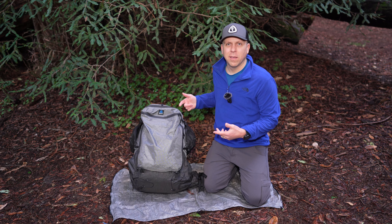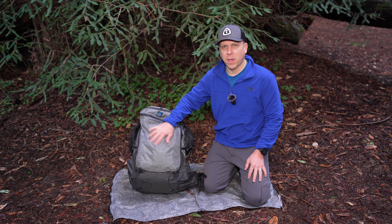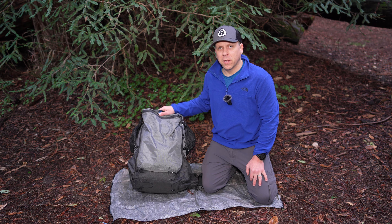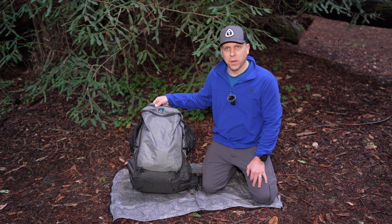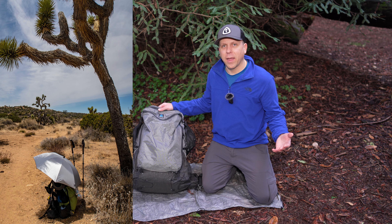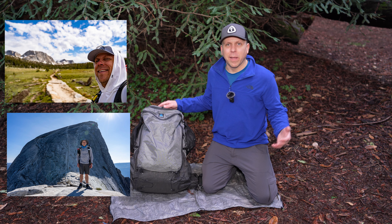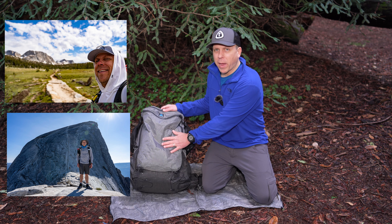So what's changed with this pack? I've really only noticed two major things and two really minor things. First, the biggest change is the fabric — the Ultra Fabric. I went with the Ultra 100, which only comes in gray. If you want the black color, that's going to be the Ultra 200. I actually hike a lot in sunny, hot places and generally wear lighter colors, and I want to keep my pack cool.